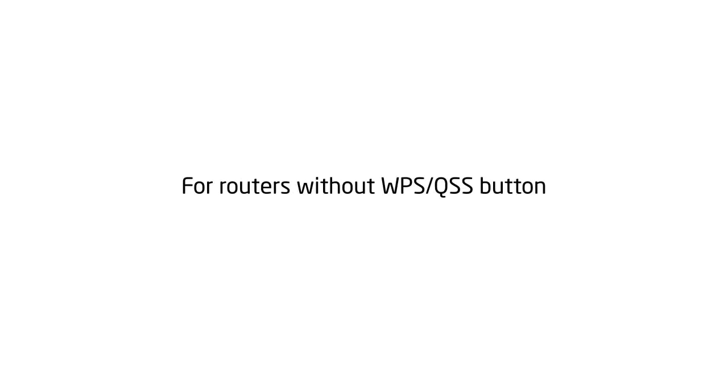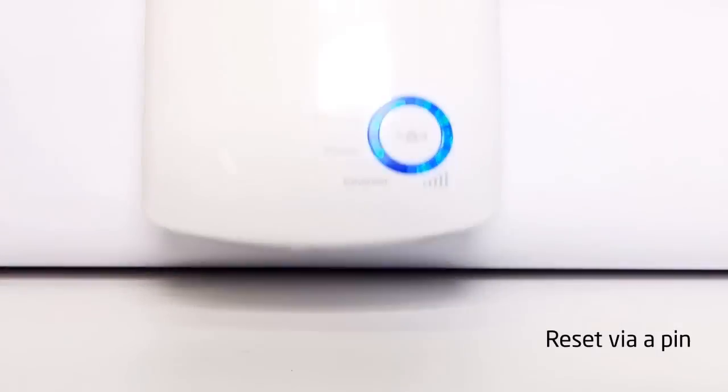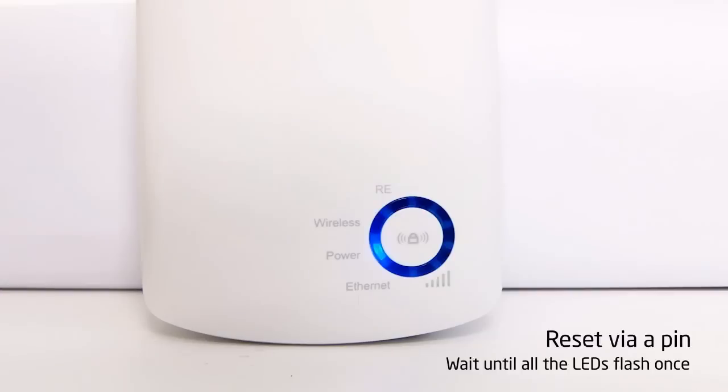If your router and the range extender do not connect using the WPS or QSS function, please follow the following steps to reset the range extender. While the range extender is still plugged in with the power on, use a pin to press the reset button on the bottom panel. Then choose between a wired or wireless setup.